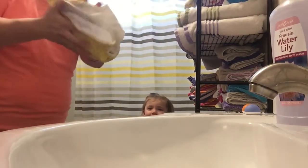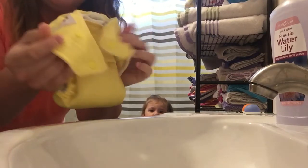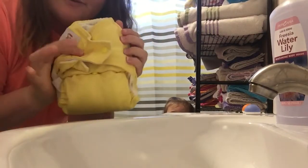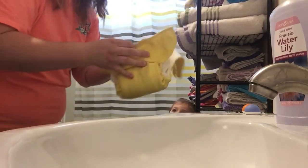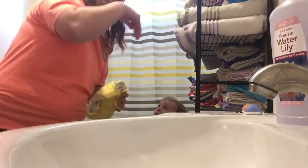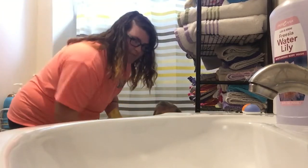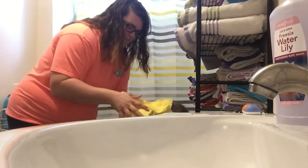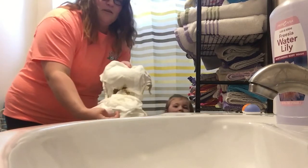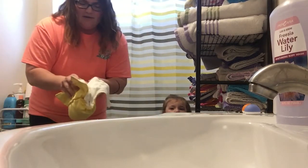Hey guys, right now we've got a dirty poopy diaper and I've got the Kawaii Baby one-size pocket diaper. I don't use a diaper sprayer, I just use the basically dunk and swish method here in the toilet, so I'm just gonna kind of do that for you guys. Here's the mess.